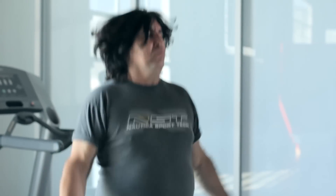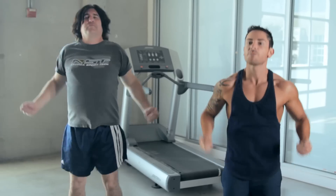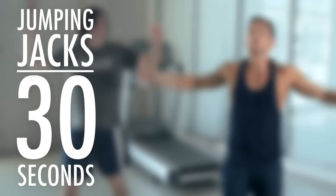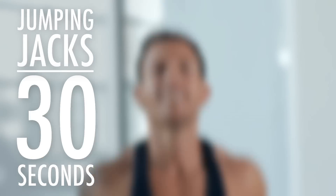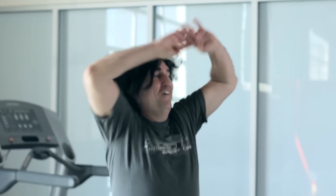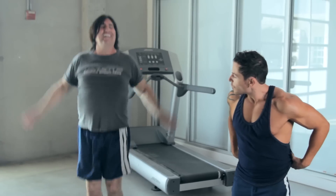Our next exercise is our jumping jacks. Make sure your hands are touching. Let's focus on Martin — he does it fast. Martin is doing great.